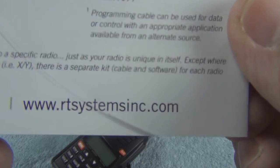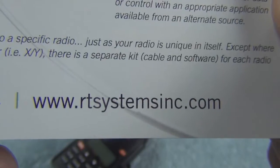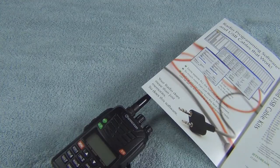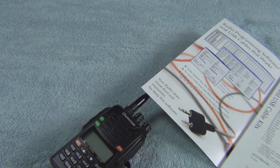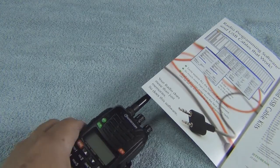Anyway, just a quick shout out — they are online. Here is their site right here: rtsystemsinc.com. They say they're out of Colorado. They ship everything in a little box — not very big — and it ships by mail. I ordered mine on a Friday night and got it Tuesday morning, so it's a quick turnaround.